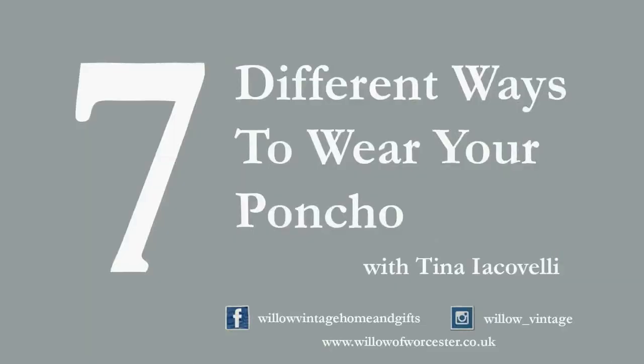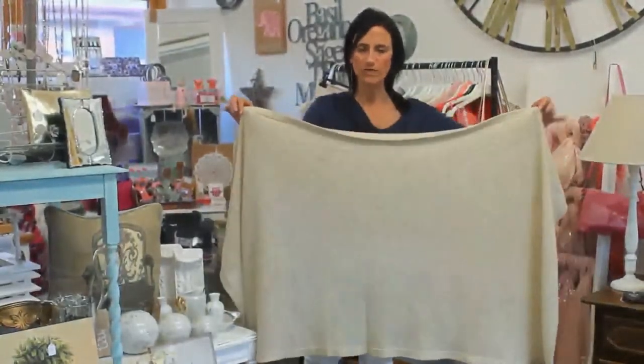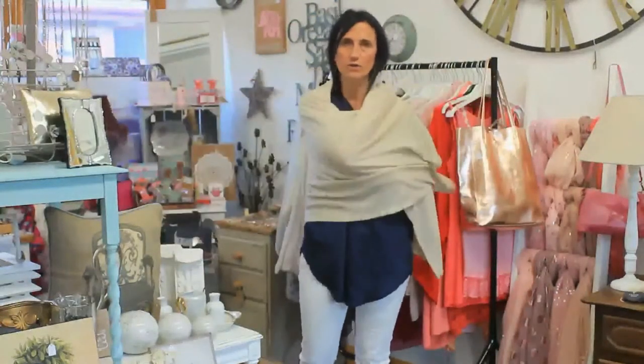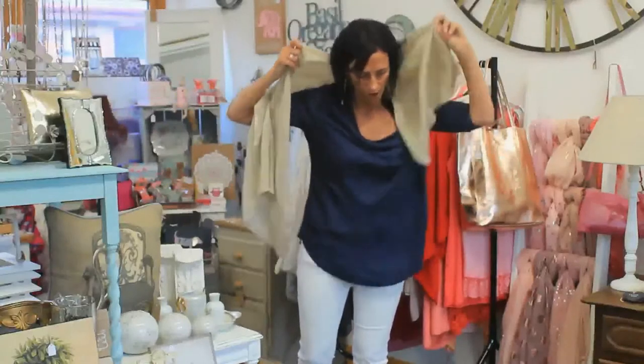Hi, I'm Tina from Willow Vintage Home Gift and I'm here to show you seven different ways to wear your poncho. So to demystify it, if you undo both sets of buttons, you'll find that you've got a big rectangle that you can just wear as a wrap. You can just wear it as a scarf.